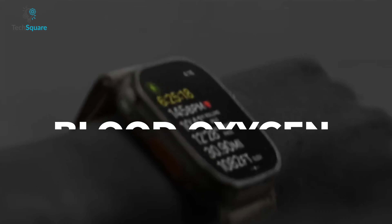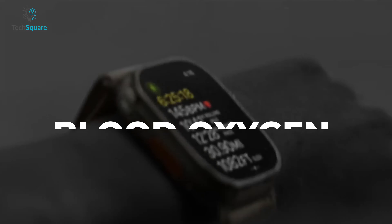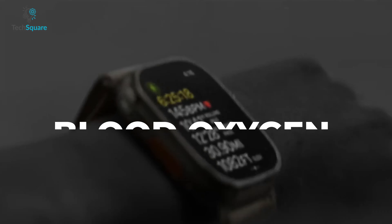When it comes to sports watches, the primary purpose is to monitor and track various activities, regardless of the specific training goals. Both the Apple Watch Ultra and the Fenix 7 Pro offer comprehensive features for tracking heart rate, sleep patterns, stress levels, and a wide range of sporting activities.